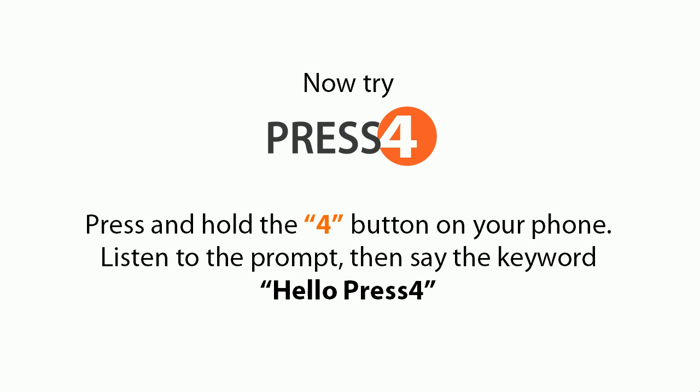Now try Press 4. Press and hold the 4 button on your phone. Listen to the prompt, then say the keyword.